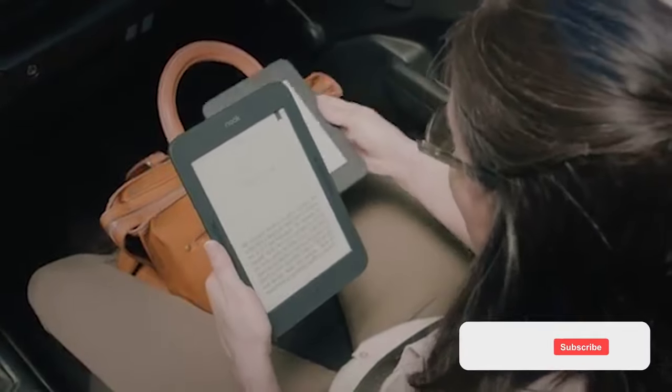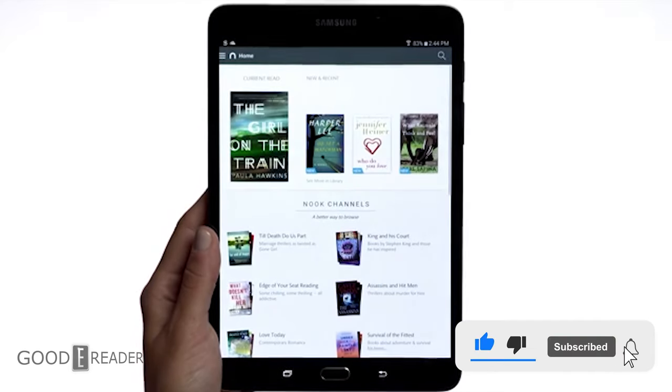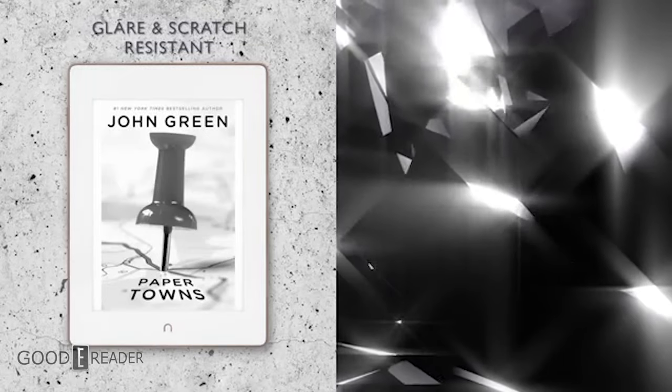Barnes & Noble, one of the top three e-reader manufacturers in the world. The past five years has been difficult for Barnes & Noble, trying desperately to land on an identity that made them so popular in the first place.